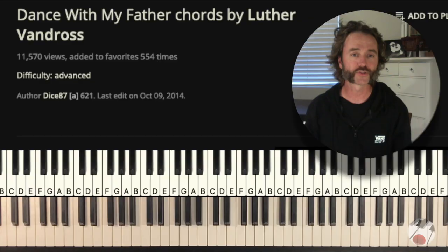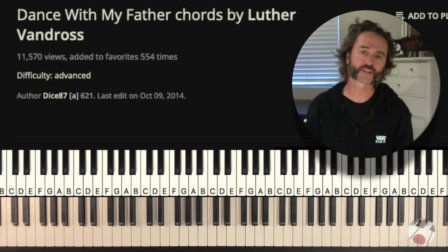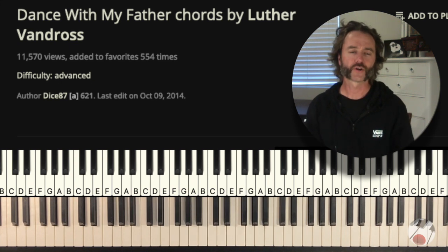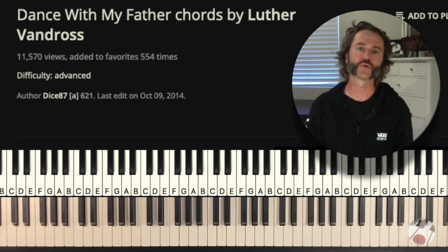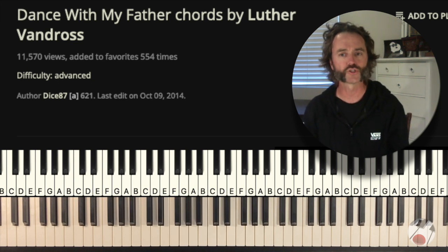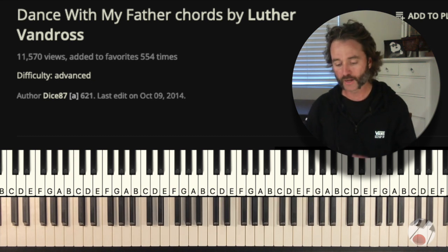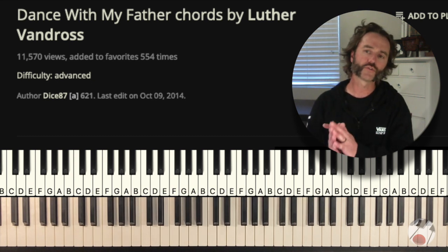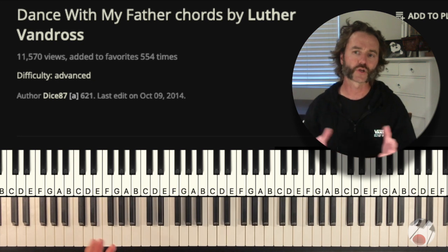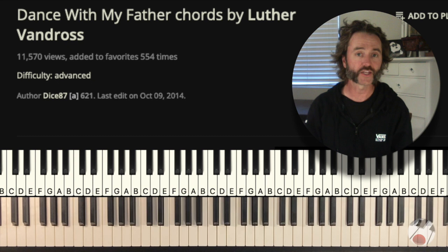We're going to jump in right here on Ultimate Guitar. I'm using version 6 of this song — there are different versions available, but version 6 is closest to the original. I'm not going to show you note for note what to play, but I'll give you the general essence and some encouragement on how you can go about playing this song to sing it for others.